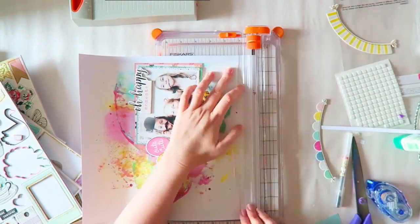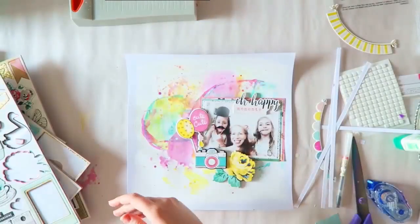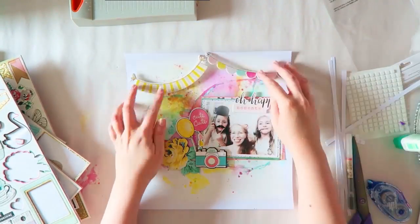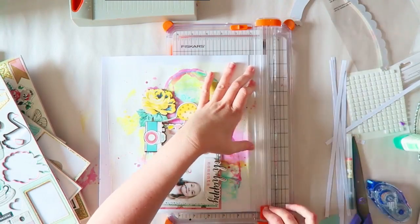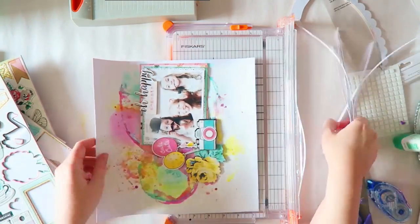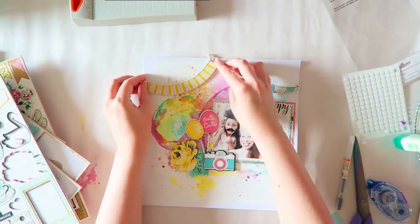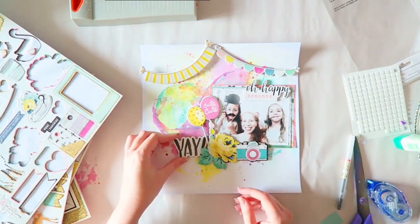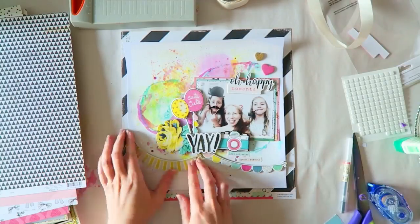I wanted to trim down my cardstock and matte it on some pattern paper. I knew I wanted something black and white just to add some contrast, so I went through my stash of Crate Paper papers. I decided to go with a really bold black-and-white diagonal stripe from one of the Maggie Holmes collections. Whatever you have in your stash will work — they all coordinate beautifully, and she has black-and-white patterns in almost all of her collections.